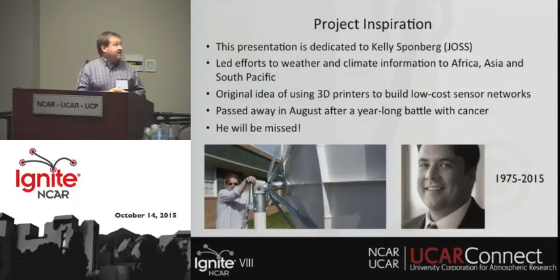I want to mention this project was inspired by Kelly Sponberg, who has done a lot of work in this area over the years. Unfortunately he passed away this past August, so he will be missed. Thank you very much.